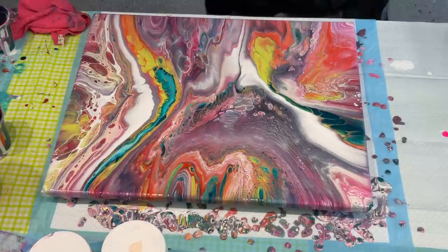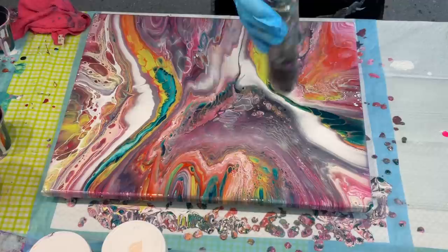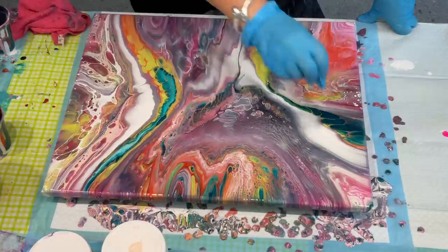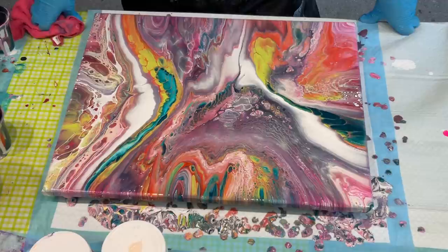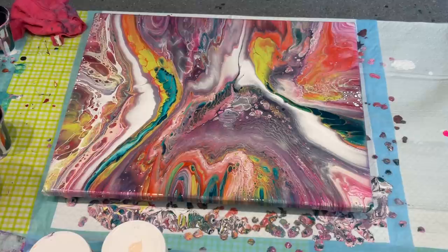I do want to put my heat gun over it, but the heat gun will actually bring up and pop all the cells, so I'll just quickly go over it to burst any air bubbles. But it will bring cells — so if you don't want too many cells, don't worry about the heat gun. If I really spent time with the heat gun it'll make all those cells pop up. But that's actually quite beautiful — look at all the detail in there. I think that's gorgeous, and it's been a long time. I absolutely love it.